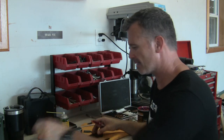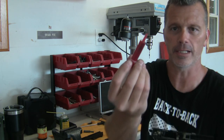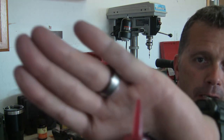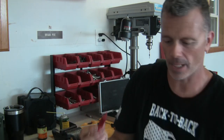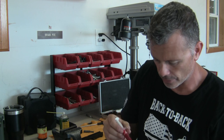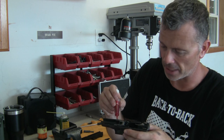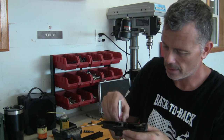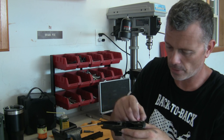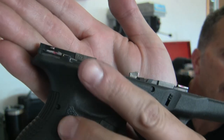This syringe is really nice because you can push just a little bit of grease right out the end. What I'll do is just dab it — just touch it on the rails of the frame. I don't put that much, just a little bit. See those red globs there on the rails? Just little tiny globs.